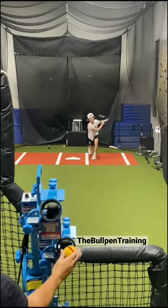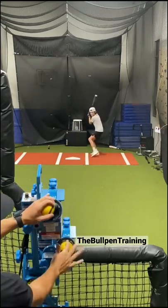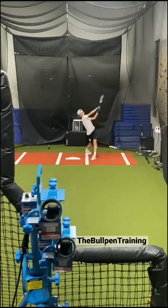It started ugly as these machines are filthy. Once I changed my approach to fastball right-center and off-speed turn and burn, I started hitting nukes.